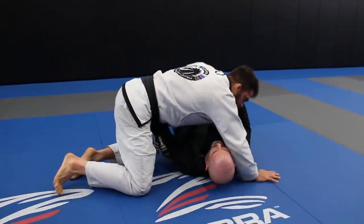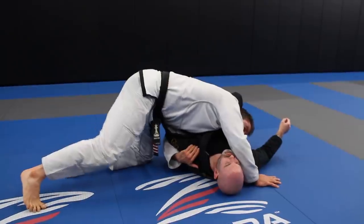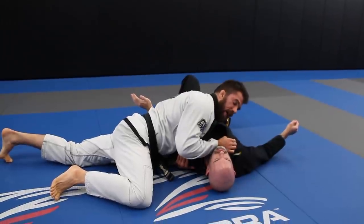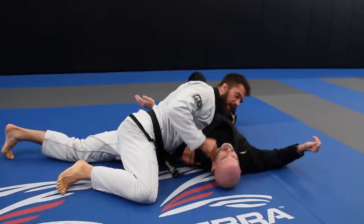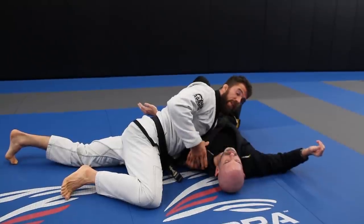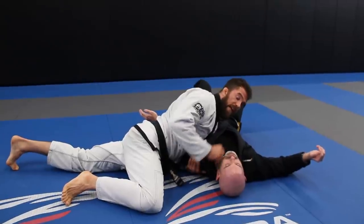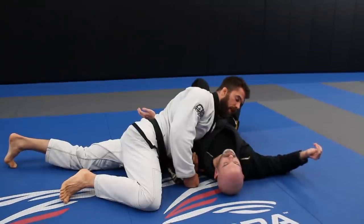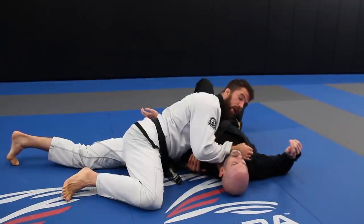Getting your hand snug up under the shoulder is something to try. Once in this position, I'm going to begin to attack the neck. This brings me to a strategy I try to employ: anytime I'm attacking the arm, I like to have a neck submission to throw in to throw them off, and it has to be a legit threat. Likewise, if I'm attacking the neck, I like to have an arm submission in the mix. From here I can grab the collar and begin a legit paper cutter.